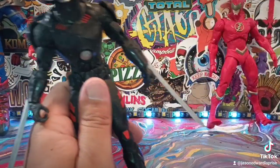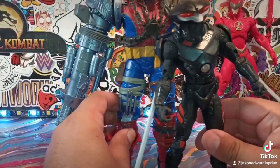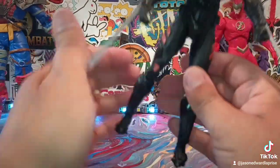Actually, let's do a couple more comparisons since I've got him out here. How about Spider-Woman and Cyborg? That's how he measures up right there. Let me do a quick measurement — I'm forgetting what I'm doing here.